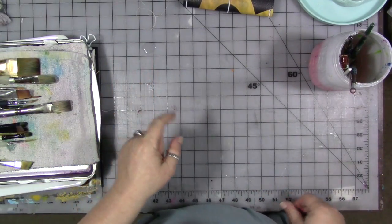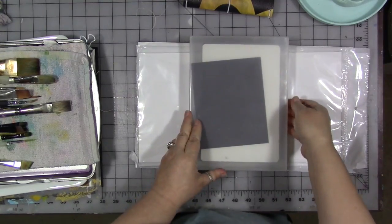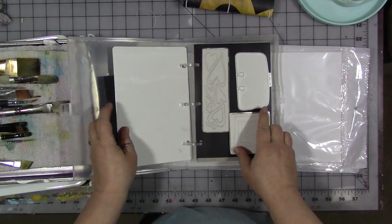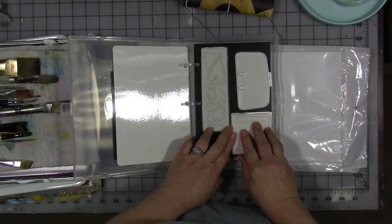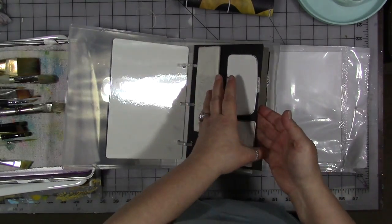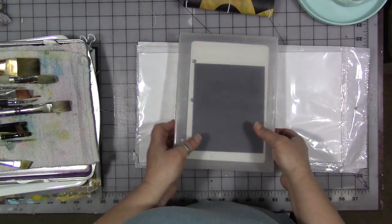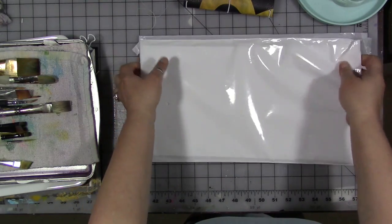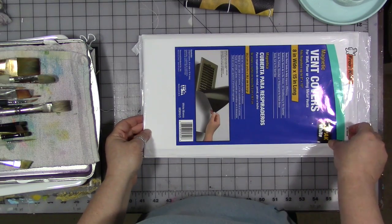I've got one more. This one was on my channel recently. I got these die storage binder box things from my friend Vicki Brown, and she said when you go to put in your dies, just use magnetic vent covers from the hardware store instead of the magnet pages. I tried it and it worked out really well. You can get packs of three magnetic vent covers at the hardware store — I got mine at Lowe's, and they were less than $5 for three big sheets measuring 8 by 15 inches.